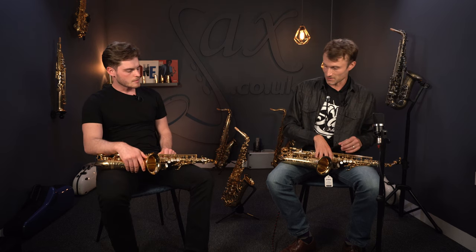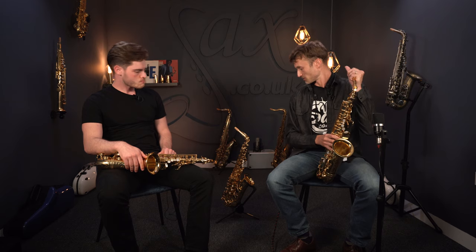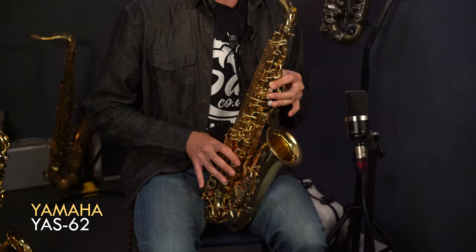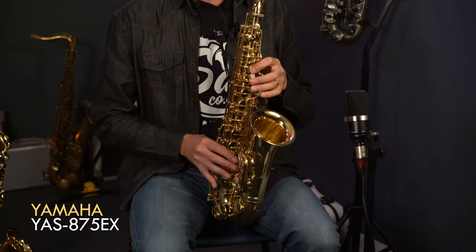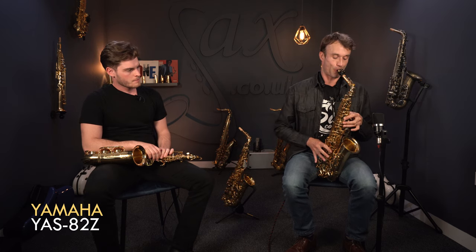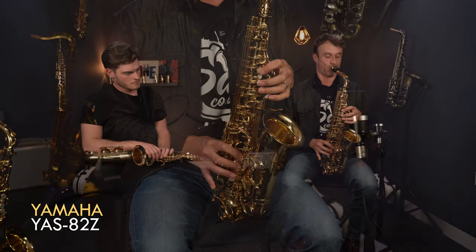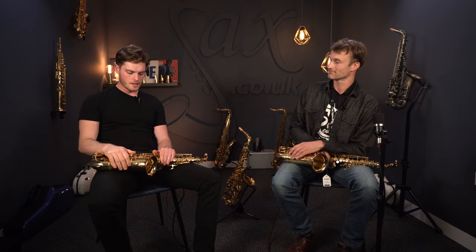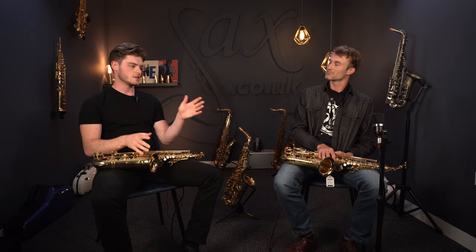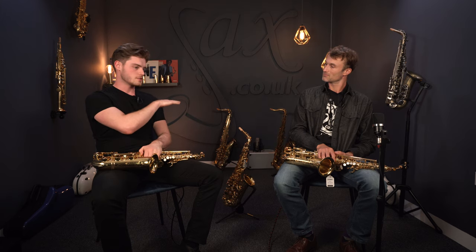We'll do an exercise where we can play on all three and hear those differences. So let's move the mouthpiece to the 62 and start there. The Yamaha 62 kind of sits in the middle, in my opinion — and probably other people's opinion as well. They'd agree that it's a little bit more balanced sounding in terms of whether it's going to be bright, dark, centred, spread. It just sits like a nice blank canvas, as we mentioned — not too much colour in the sound.